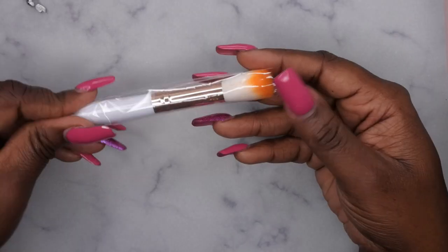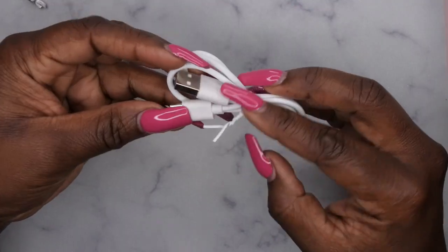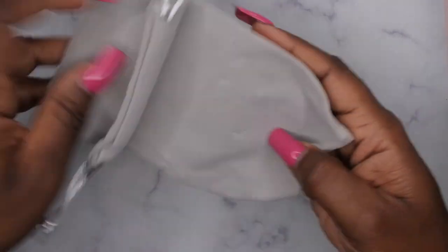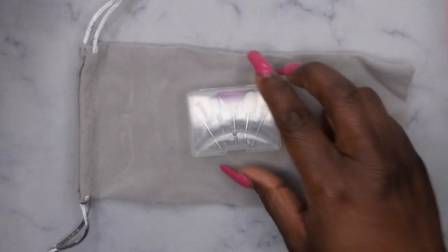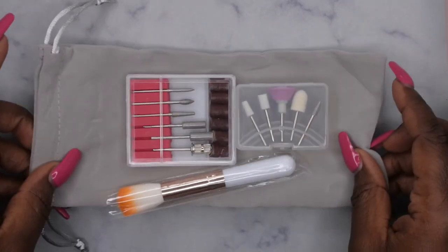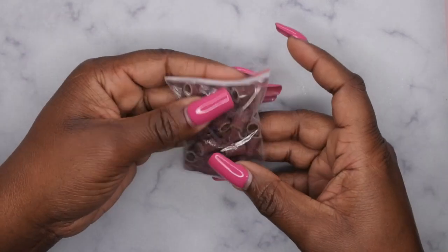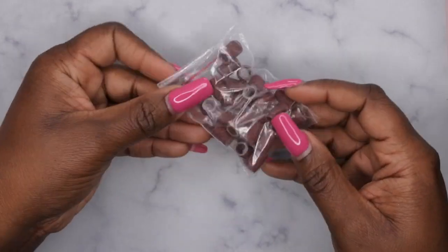It also came with a cute little dust brush — really fluffy, so you can use it to move away any dust and debris from the nail. This here is the charging cable, which is USB-C type. There's also the little storage bag, which is nice — you can pack everything away with the actual drill itself. And then it also comes with sanding bands — I think it said 25 sanding bands. You can never have enough of those.